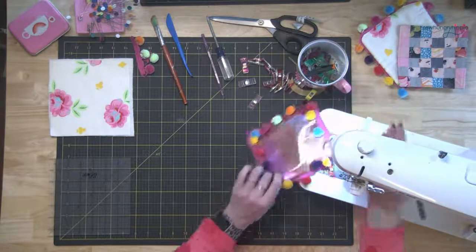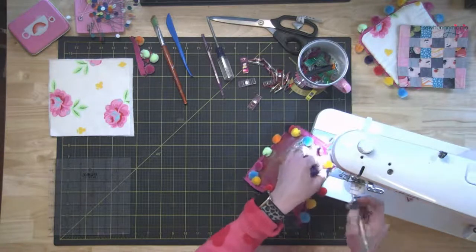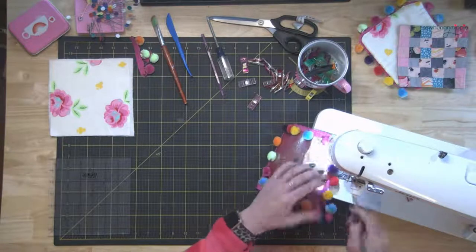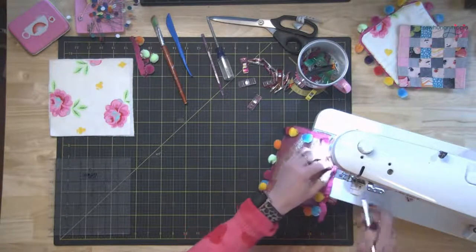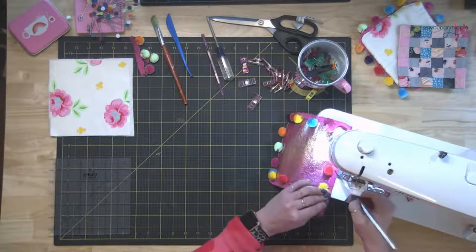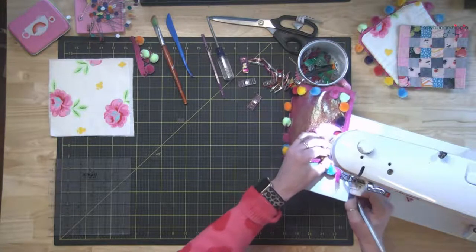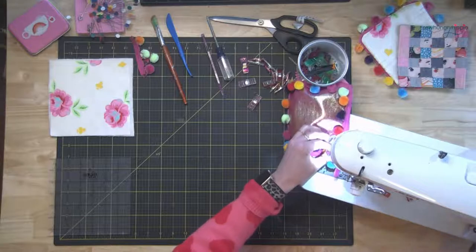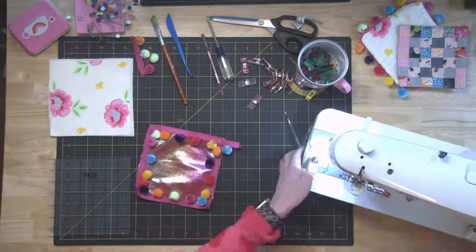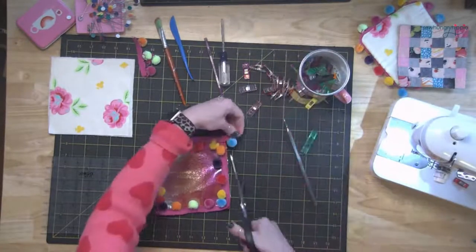Remember not to stretch either the pom-pom trim or your fabric or vinyl. I'm almost done — just bringing this around the last corner. Coming up on the edge, I'm going to sew back and forth a couple of times to make sure it's secure.